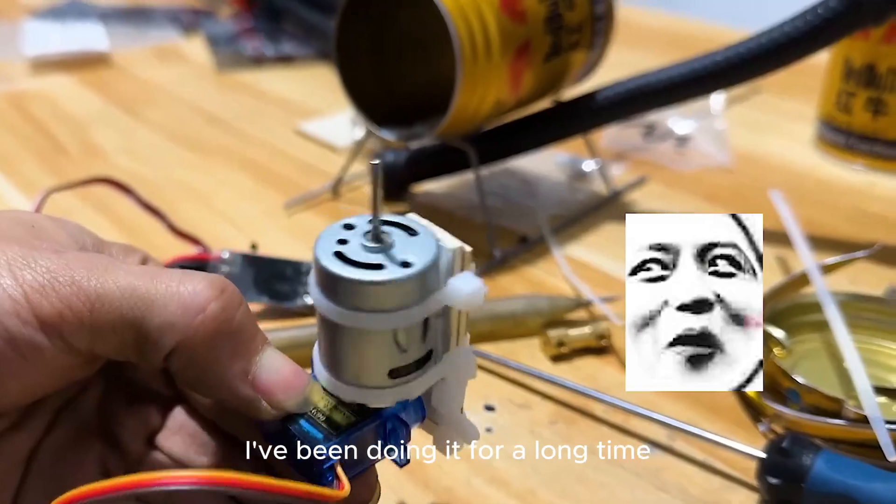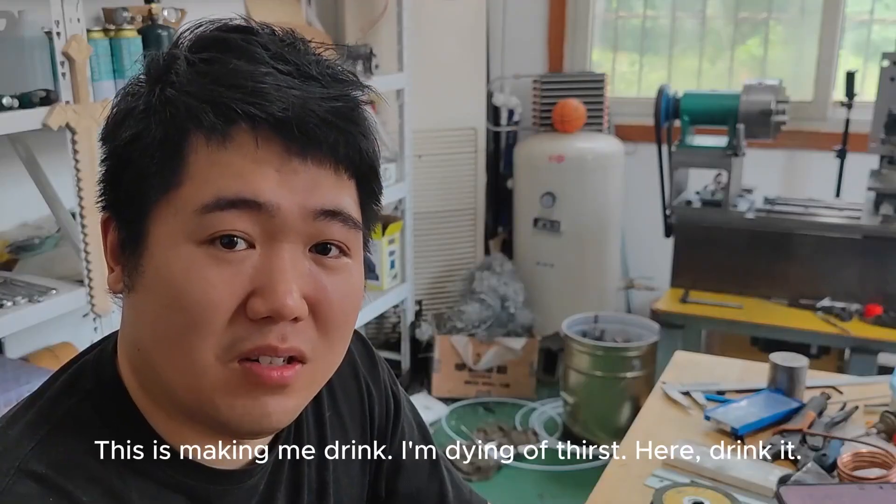I think it can be polished up. I've been working on this for a long time — it's making me thirsty.